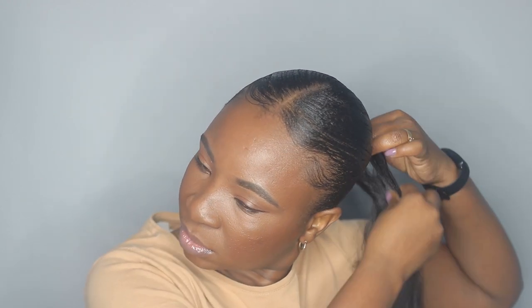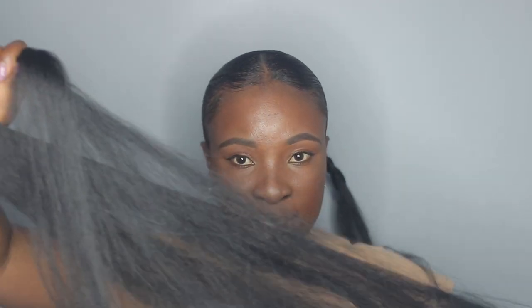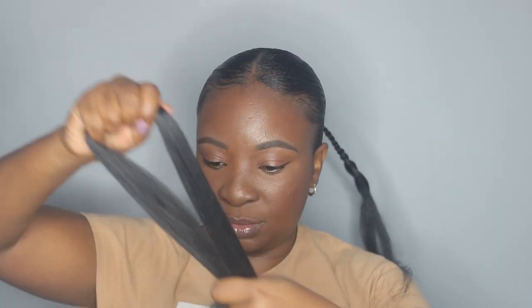Now I'm going to form a braid with my hair and the braiding hair — this is just going to provide extra security. This is how the braiding hair is looking; I've already stretched them. Now I'm going to take another smaller amount — about a quarter — of braiding hair and make another braid on top of this one, just so that it can keep getting thicker.